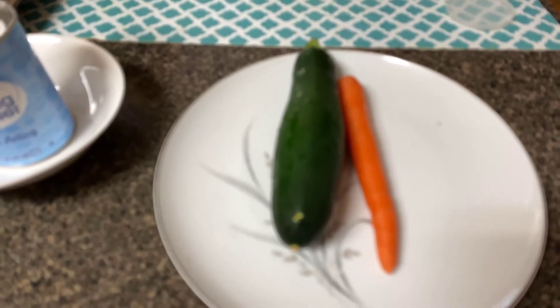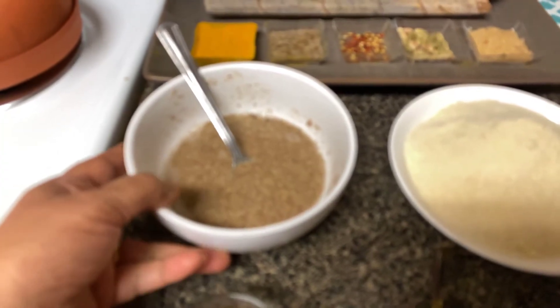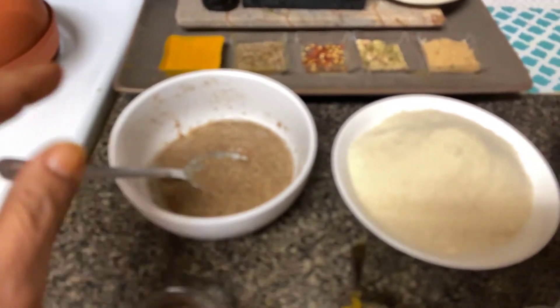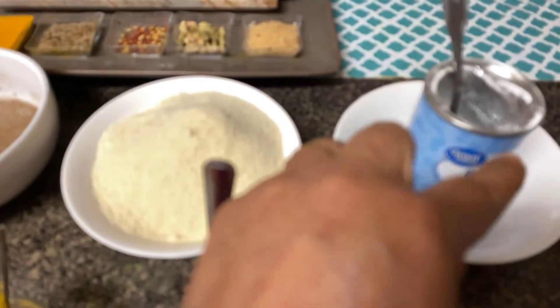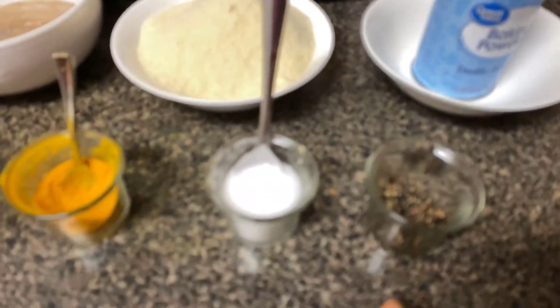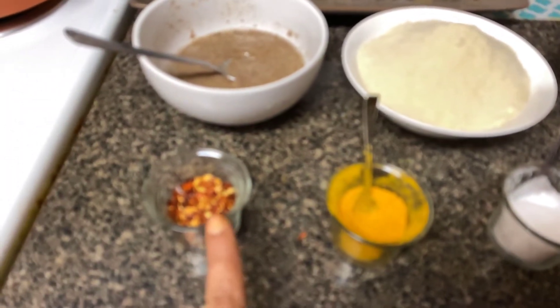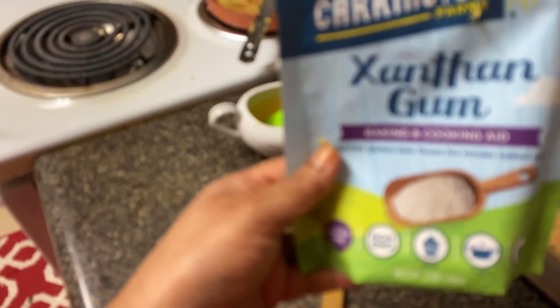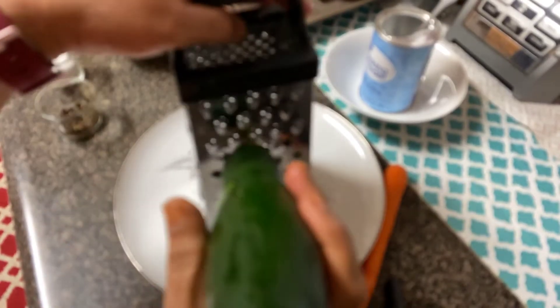For this we need one zucchini and one carrot, which I am going to grate. I am taking flaxseed which I have already soaked in warm water — two tablespoons. We need one cup of almond flour, some baking soda powder, crushed black pepper, salt, turmeric powder, chili flakes, half a cup of coconut flour, and one teaspoon of xanthan gum.